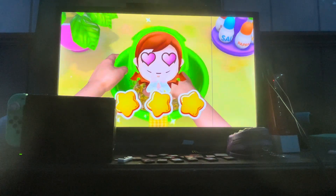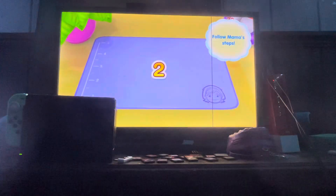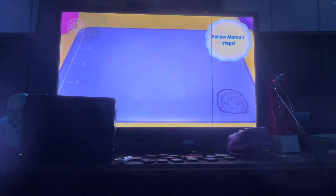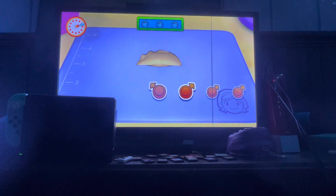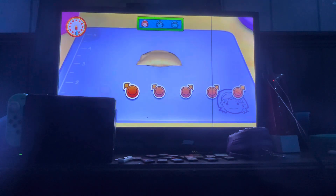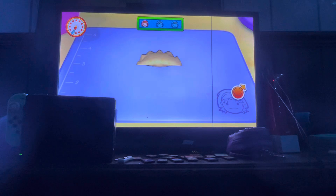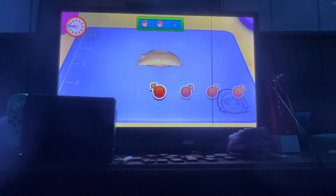Oh god, just in time! Mama's impressed. Next up, wrap the gyoza. Ready, get set, go! Don't give up! Hurry!